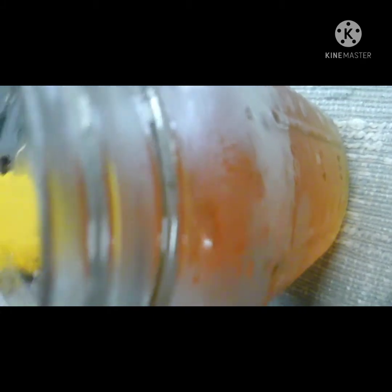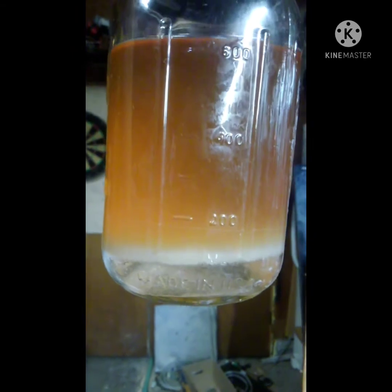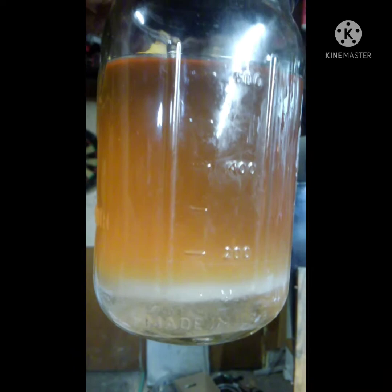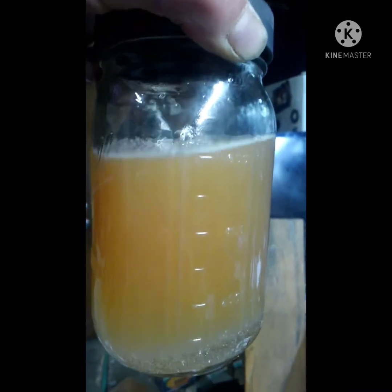It doesn't need to stay in the fridge at this point, just shake it periodically. After about three hours I added enough to bring it up to 100 ml of DCM total and shook it to an emulsion. After nearly 24 hours you can see distinct layers — I believe the yellow layer is fat from the tuna. I'll decant that off and use a separatory funnel to extract the clear bottom layer.